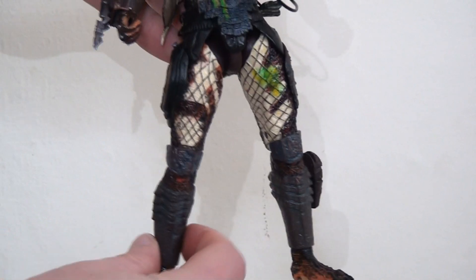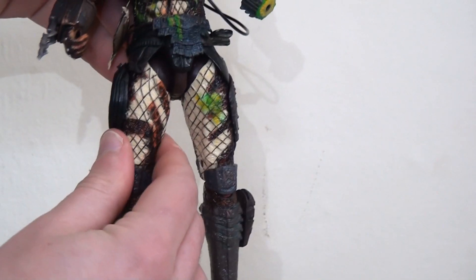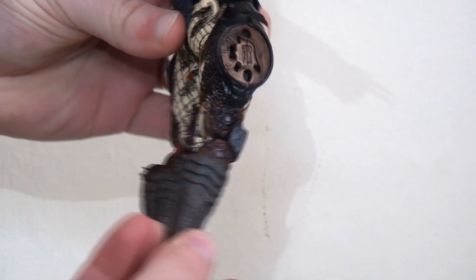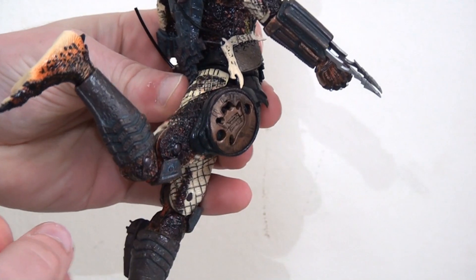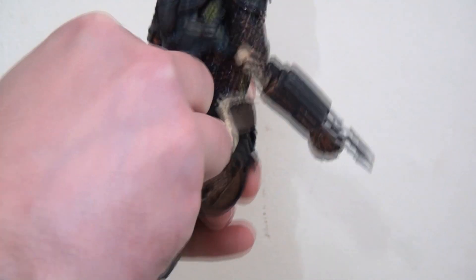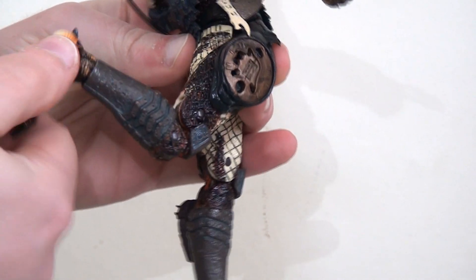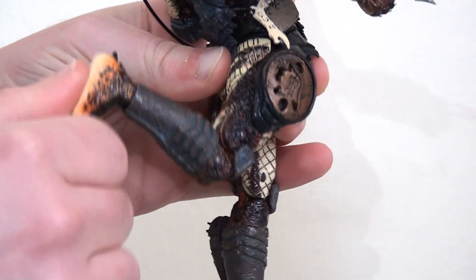There are ball joints in the hips so the legs will kick out to the side and you can use this as an upper thigh swivel as well to get them to move from side to side, which is great. The legs will kick forwards a pretty healthy distance and they'll go back a little bit as well. There are double joints at the knee so you can get that lower leg all the way back, which is fantastic. Then there is another ball joint at the ankle so the foot will turn from side to side but will also hinge forwards and backwards, and this joint is invisible so that's really cool.